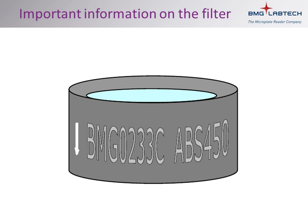If you look at the black ring that is around your filter, you will notice that the type of filter is indicated. In the cartoon example, it is a filter with a peak transmission wavelength of 450 nm. There is also an arrow on the filter. This needs to point out if the filter is in the excitation wheel, and in if the filter is in the emission wheel.